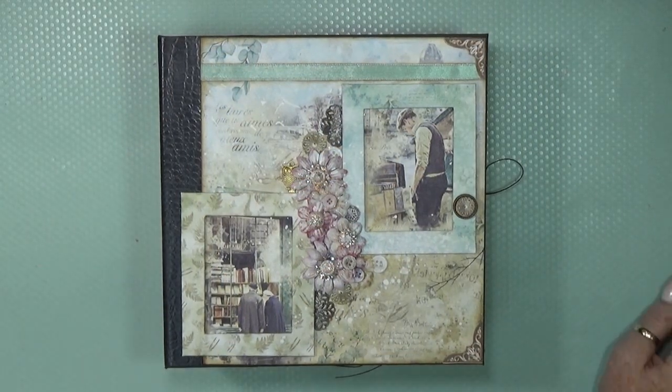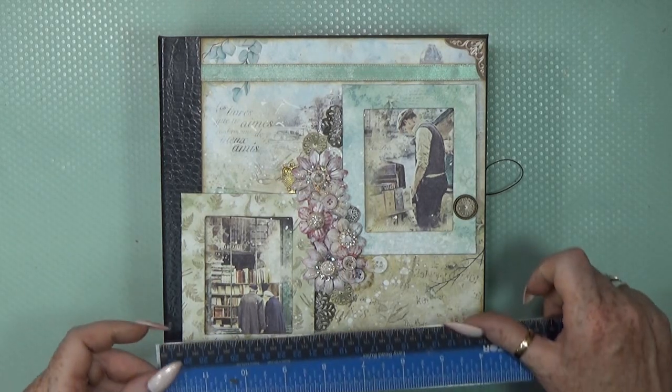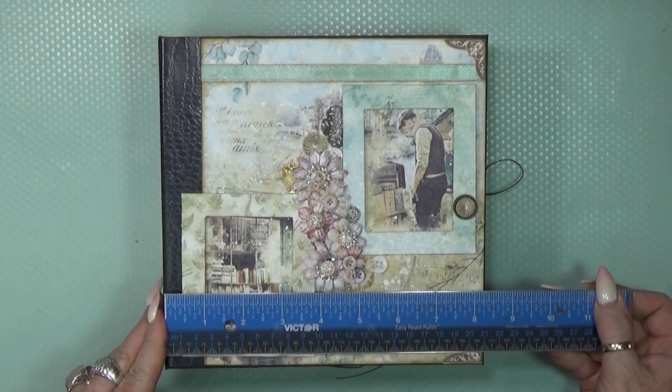Welcome back to my channel, my name is Crap Green and today I have a new walkthrough for you. I used the Ciao Bella paper collection. First of all, what I used is the A4 set for lots of cutouts. I used two six-by-six paper pads and two eight-by-eight paper packs, so I had quite a lot of papers to use — which I adore because if you want to make an album, you need papers.